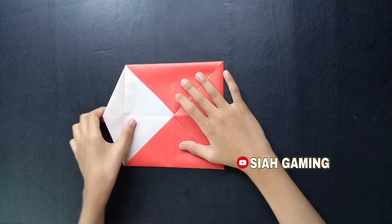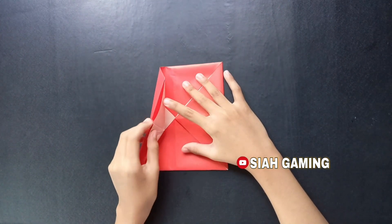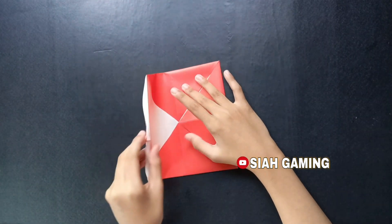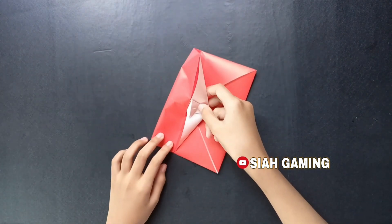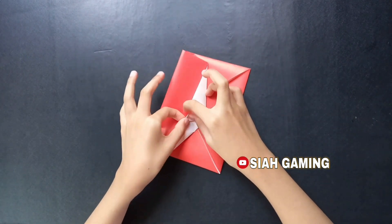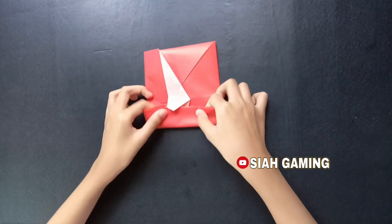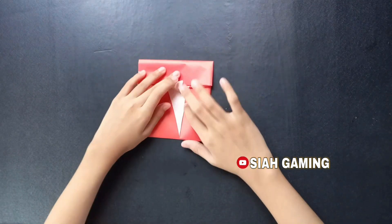Now right here, this side, this line you will put it in the center. Now bring this to the center. Then do the same thing on the other side.